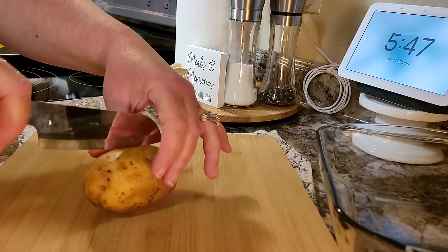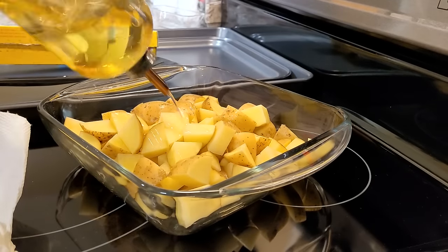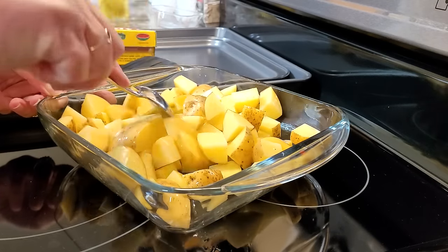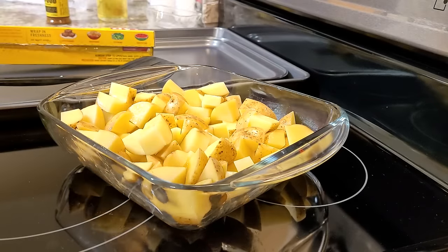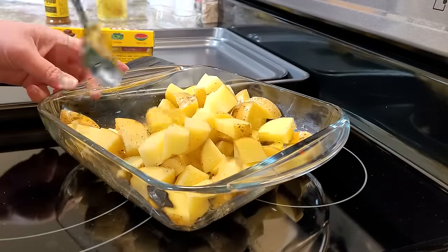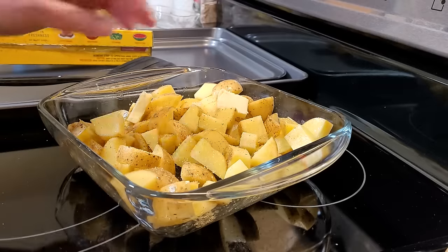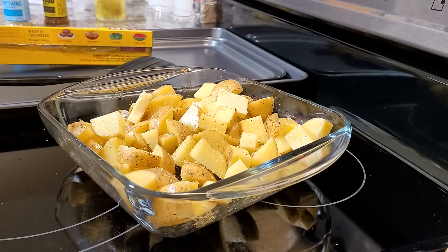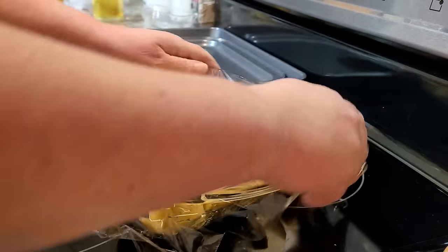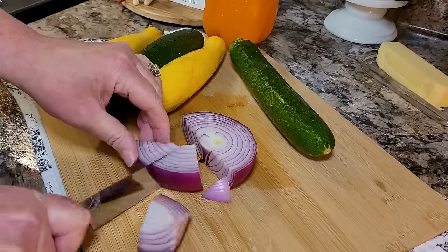I'm already behind the gun here — it was getting late — so I'm going to do my potatoes in the microwave. I've just chopped them up, put them in a microwave-safe dish, coat them in a little bit of oil, season them with some anti-no-no's, which is salt, onion powder, and garlic powder. Give them another good toss, put some butter on top, then cover them with cling wrap and microwave about five to seven minutes and let them set a little while.